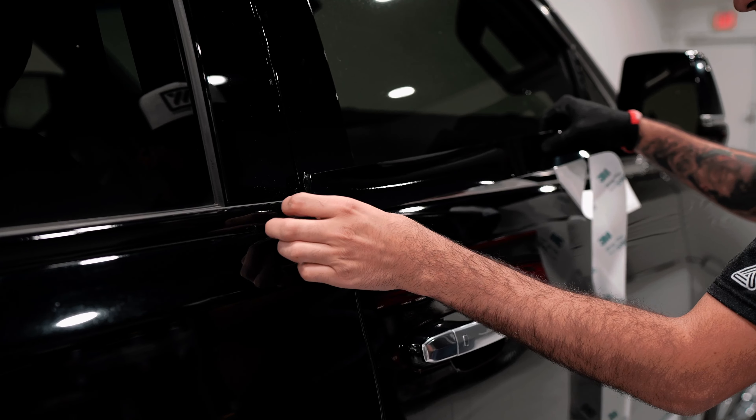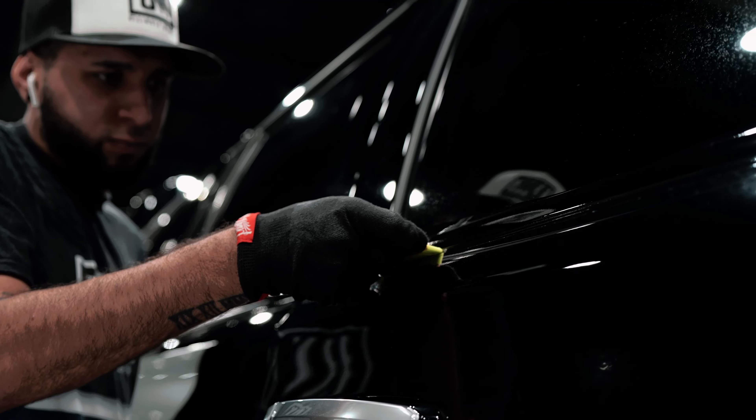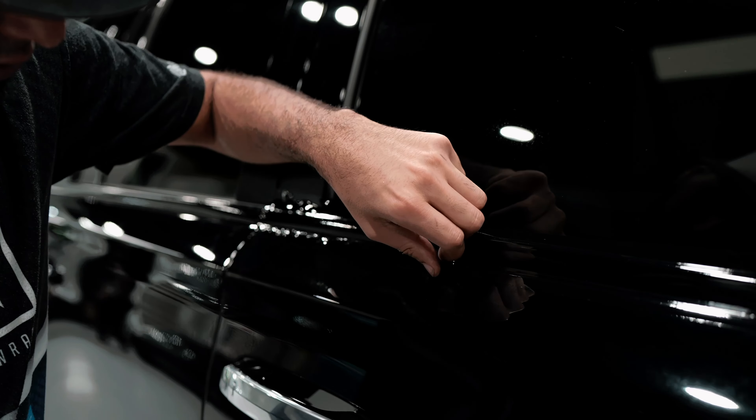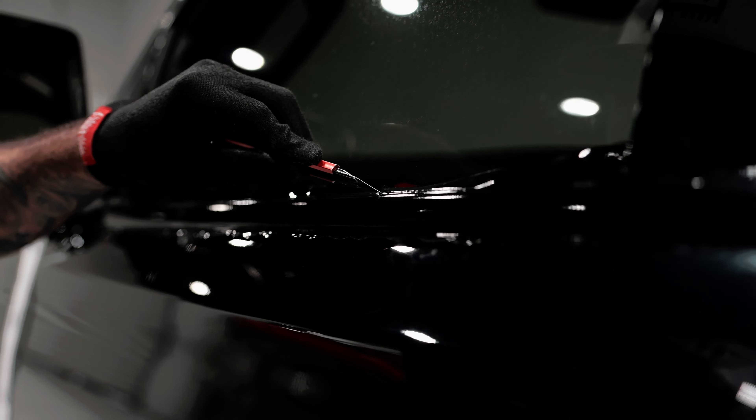Chrome delete will deliver a fresh new look to your car. The most common choices when people look to de-chrome their rides are matte black, satin black, and gloss black. We can do it all — contact us today.